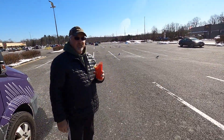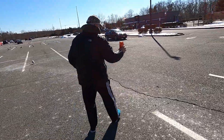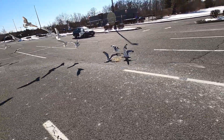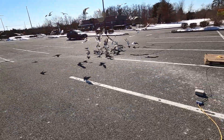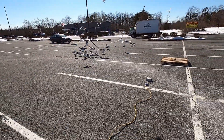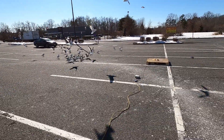We're going to put a little French fries kind of far away from the pallet to see how aggressive they get. Quite a difference.